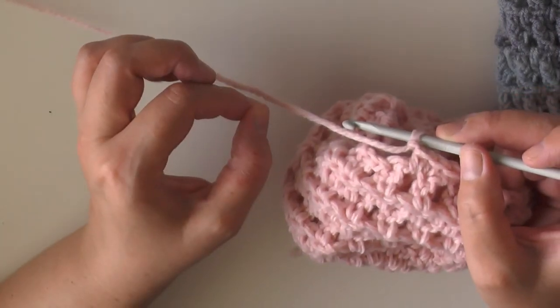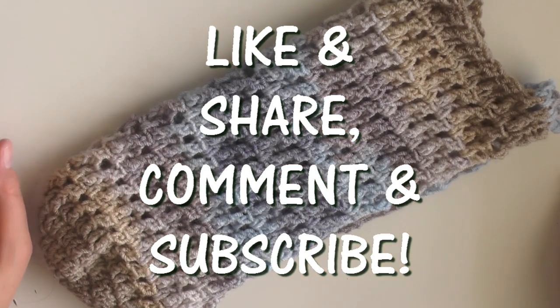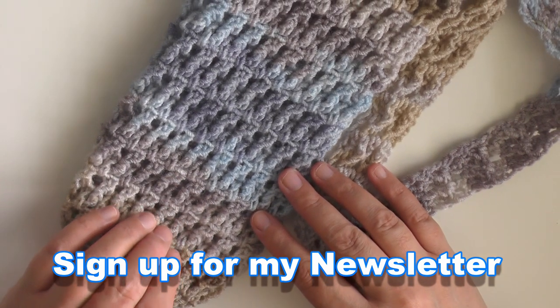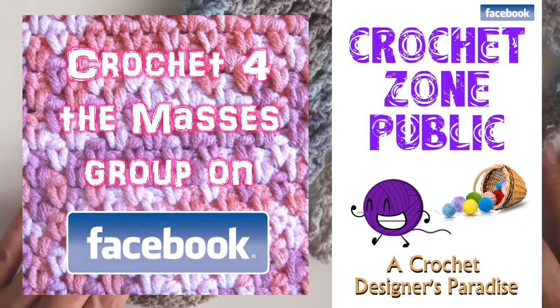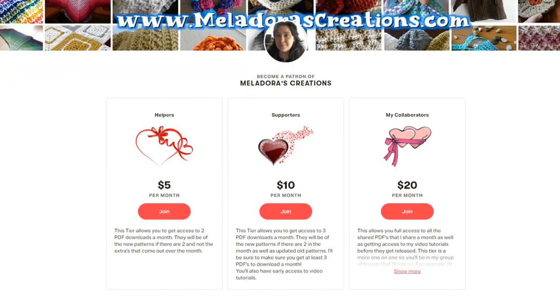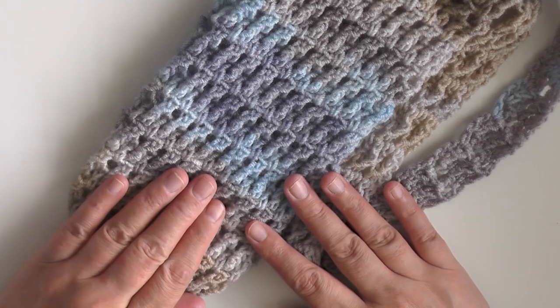When you've got it done, chain one, cut your tail a little longer so you can hide it through. Cut it long, use a tapestry needle, and hide your tail really well. I hope you enjoyed this tutorial — if you did, please don't forget to like and share. I have a newsletter you can sign up for, I'm also active on Facebook with a business page and two groups, and I have a Patreon page with three tiers and different bonuses. Thank you so much for watching!